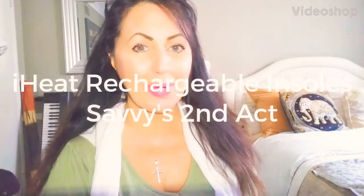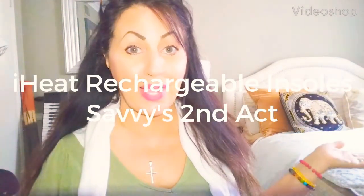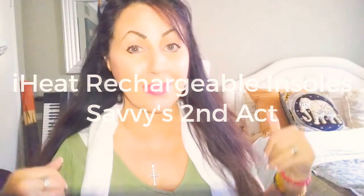Hello everyone, welcome or welcome back to my channel, Savvy's Second Act. I'm Savvy and my channel is all about anything having to do with pro-aging — getting older as vibrantly as we can, or living our second act of life as fabulously as possible.